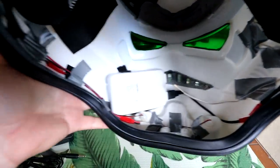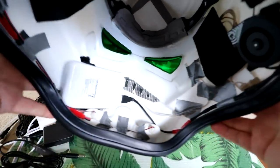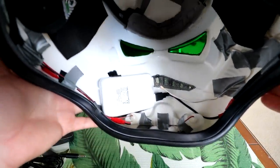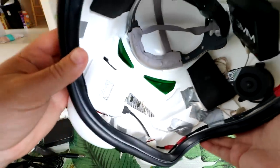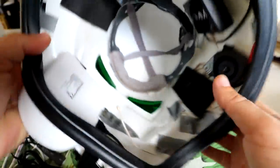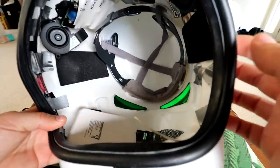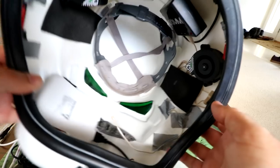The eyepieces are green - this is all movie accurate stuff, so those eyepieces are green. It looks a little interesting when you have it on and you're looking out. But anyway, it sounds really good - let me slap it on my head so you guys can see and hear how this finished product sounds.